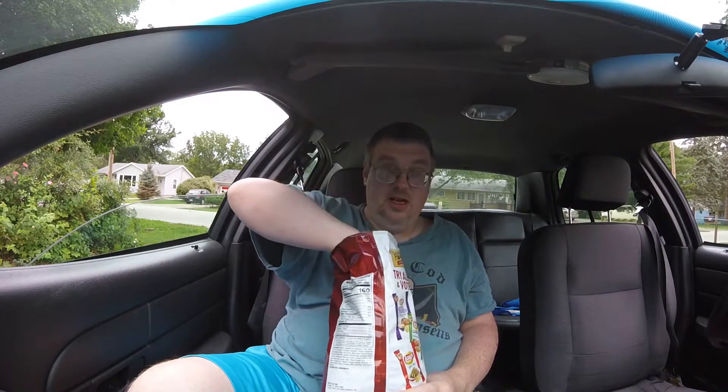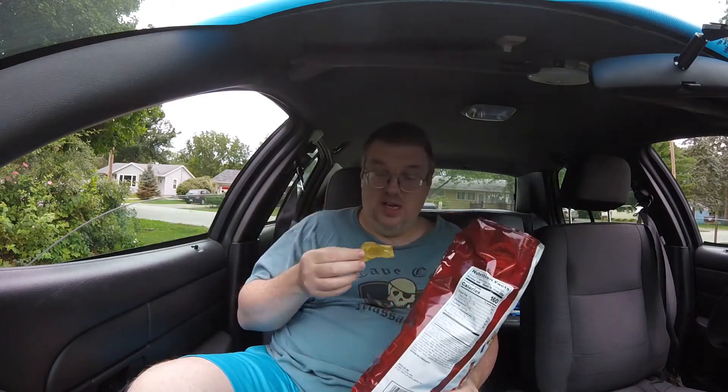Oh, that's got a smoky, spicy flavor. Let's try this one. Yeah, it's got a hint of a green jalapeño-flavored coating. Combination of bacon and jalapeños — I don't taste any bacon at all, but it does have a tiny little kick.